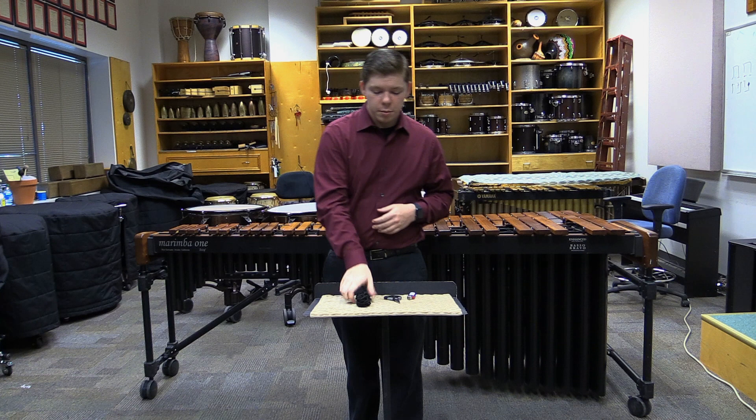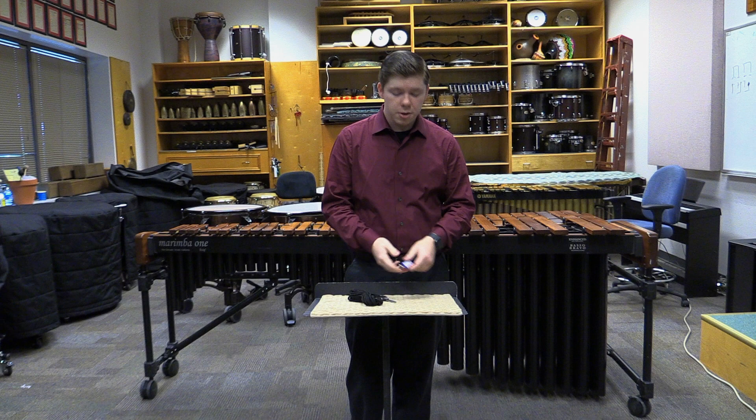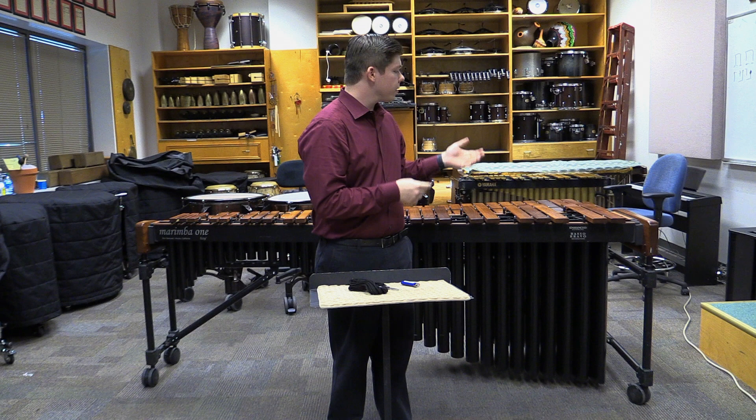Hello, my name is Timothy Turnley and today I'm going to be showing you how to restring a marimba. The materials we're going to need is some paracord or some marimba string, some scissors, a lighter, and of course a marimba.